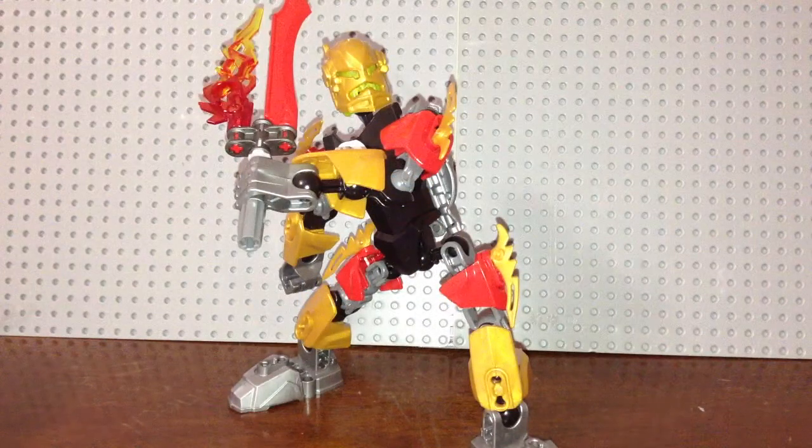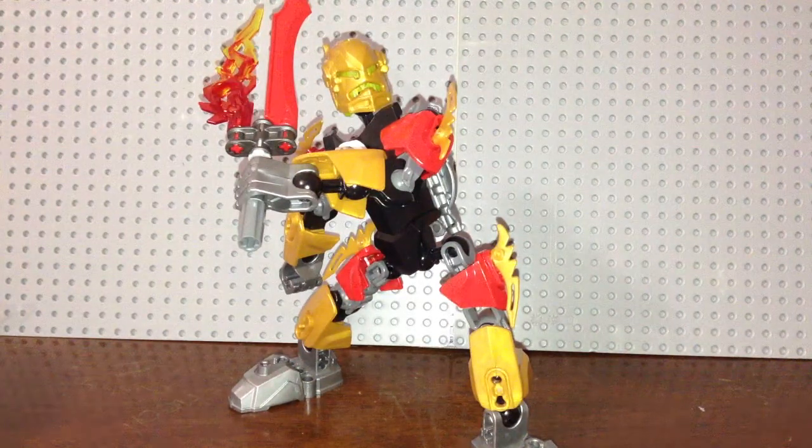Hey, this is Mitch H here. Today I'm going to be showing you a LEGO Hero Factory MOC that I made. The name of this character I just created is Benjamin Singe.